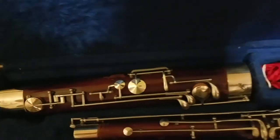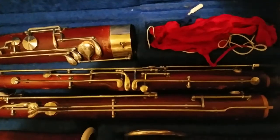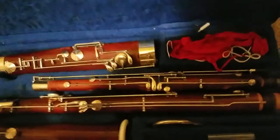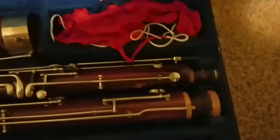Here are parts of the bassoon. Here's the boot joint — the bottom part. Here's the tenor joint, also known as the left joint, and the bottom is the tenoroon.